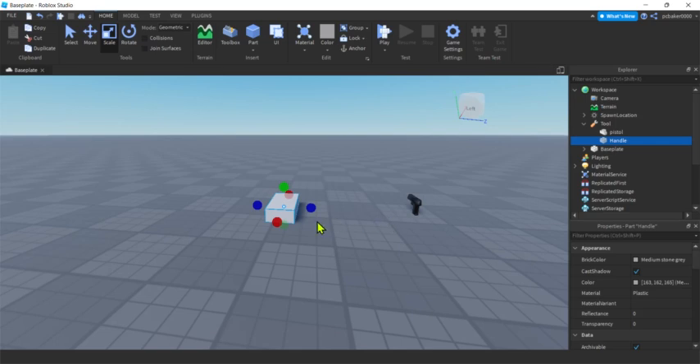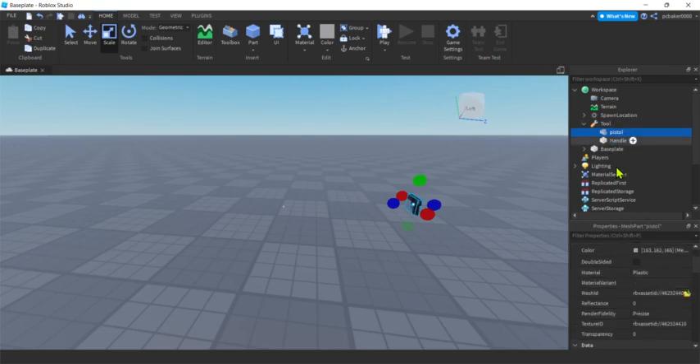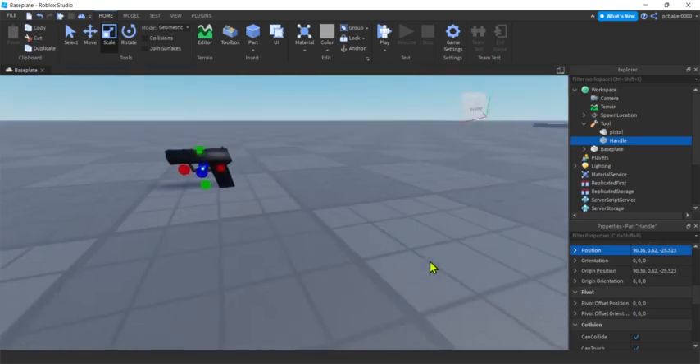The Handle determines how your character holds the tool. Make it really small — 0.1 by 0.1 by 0.1 — since it'll live inside the gun model. Make sure collisions are off. To position it, go to the pistol's Position property and copy it with Ctrl+C, then go to the Handle's Position and paste with Ctrl+V and hit Enter. It's now in the same spot as the pistol.